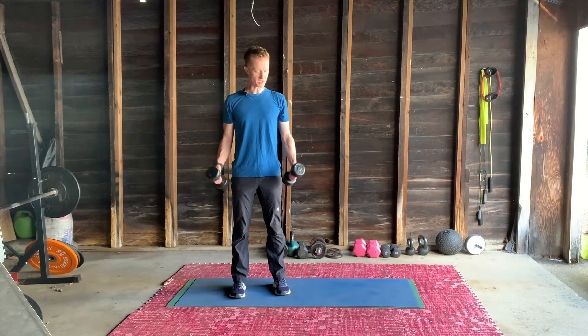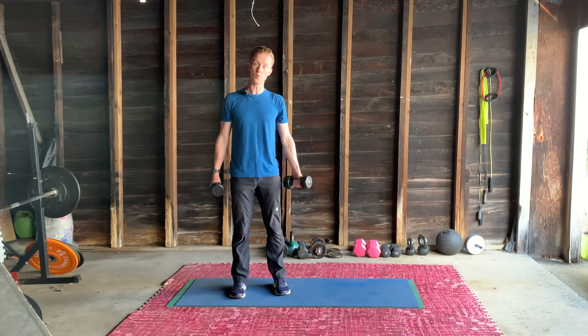Part of our beginner series, we're going to be using dumbbells again today, so keep them nice and light to start with. We can always add more weight later.